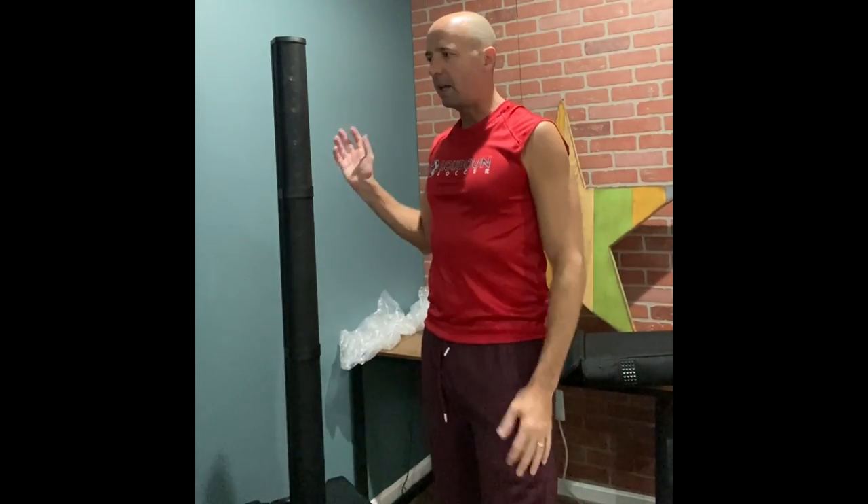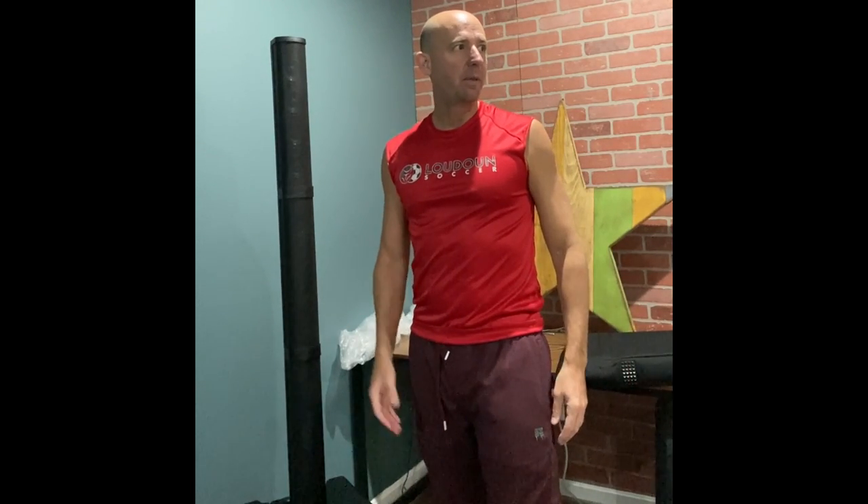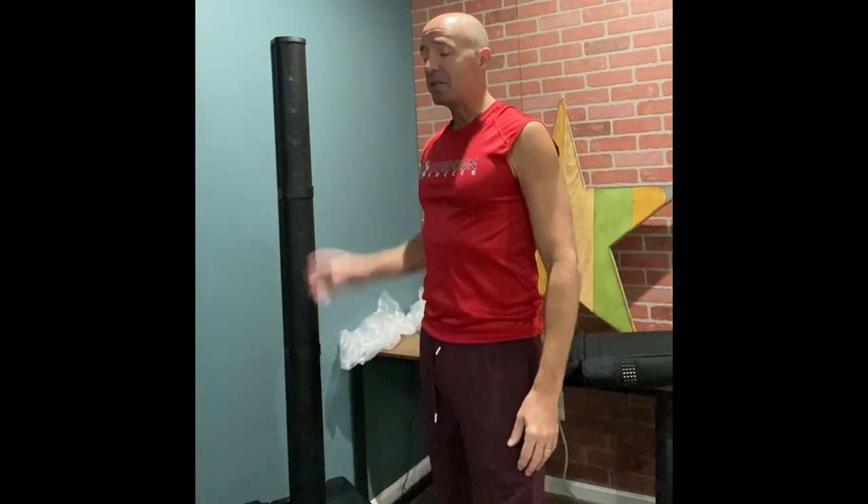Okay, so final thoughts. I like the way it sounds. It's plenty loud for what I want to do. This is a big room, and it easily fills it. I've played some bars and wineries that are bigger than this, but most people don't want to be blown out at a brewery, winery, or coffee shop. So this is plenty loud.